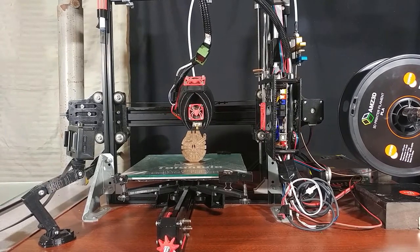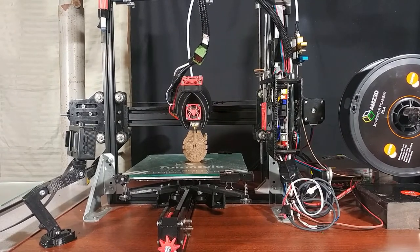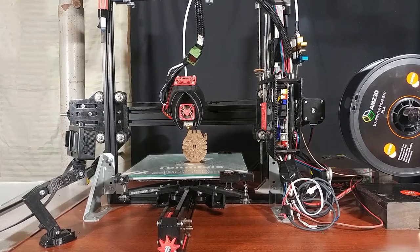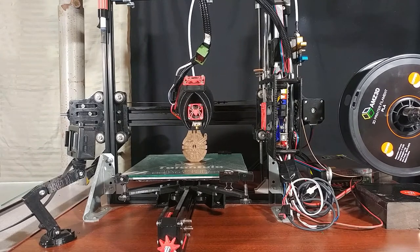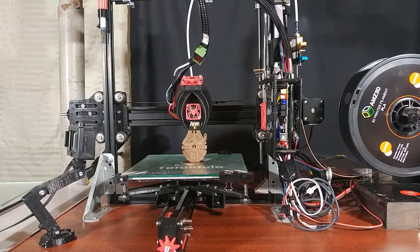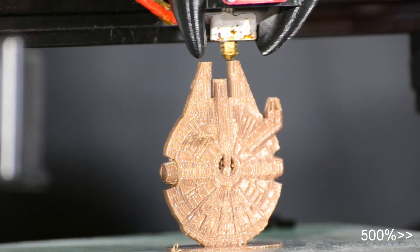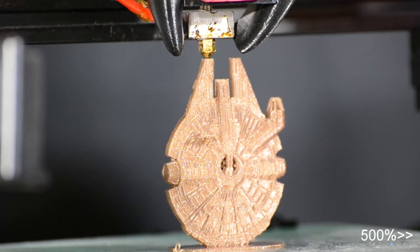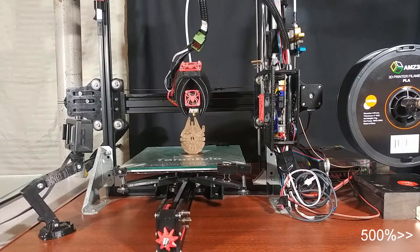The heated bed is really nice to help prints adhere while printing and come off easily when it cools down. Though I would highly recommend printing on a glass bed, because I found the factory bed just adheres too well — I've had issues getting things off it and even chipped up some of the top when pulling things off. A glass bed is pretty much a must-have. I started with a picture frame that was roughly the right size, then upgraded to a piece of glass cut from an old window.